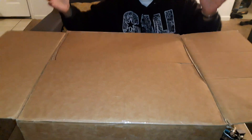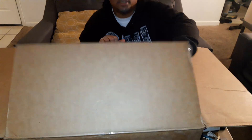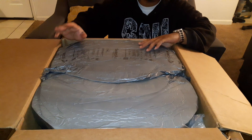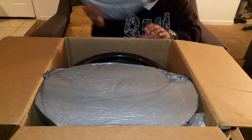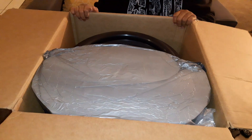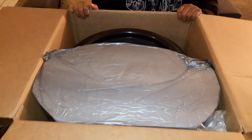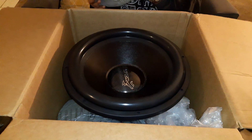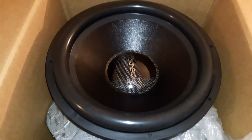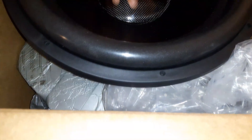I already opened the box — it came pretty well packaged. It didn't have dual boxing, just single box, but they come with thick foam surround packaging, which is standard. I did notice the box is not as heavy as I thought it would be for a 4000-watt subwoofer — about the same weight as the XV218 from Sundown.